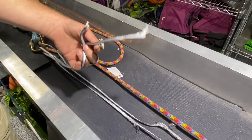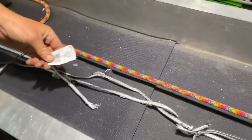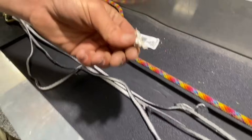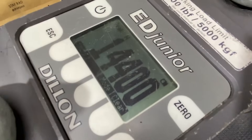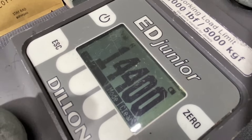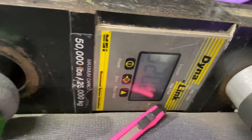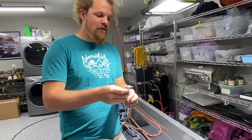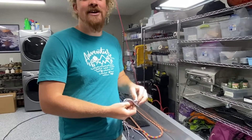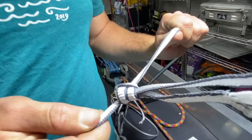Dyneema's slippery — got it. The dyno was at 9.5 kilonewtons while it was slipping, then it got stuck on the knot and got to 14.4 kilonewtons. Our max force on this was 3,200 pounds. That's why you don't join Dyneema together with knots like you would other ropes — they slip at pretty low forces. If you want to die, that is what you would do right there.